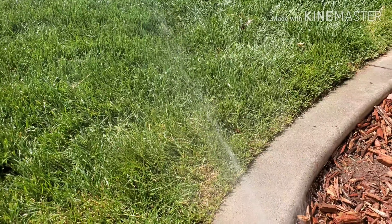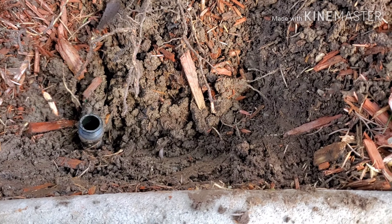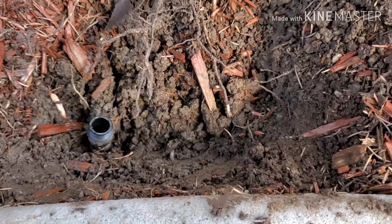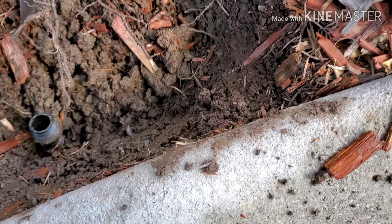If I put the Allen wrench in and turn it to the right, it will slow down the water pressure. And as I loosen the Allen wrench screw, the water will shoot further. Thank you for watching, guys — have a good day.